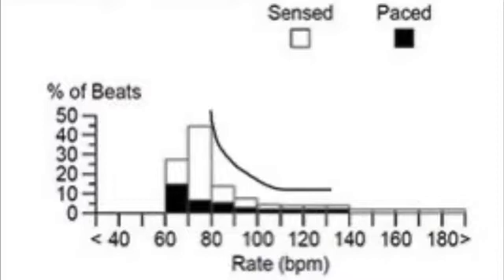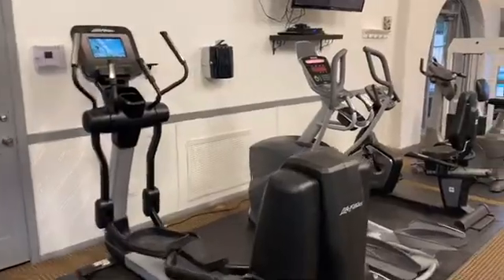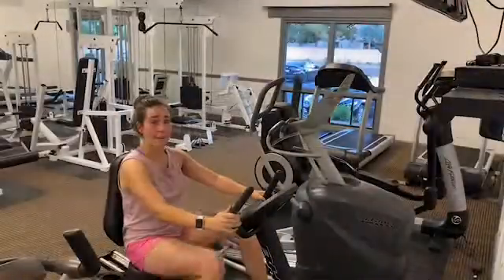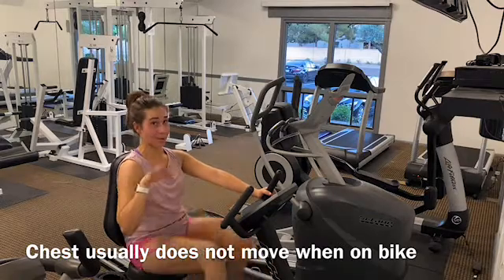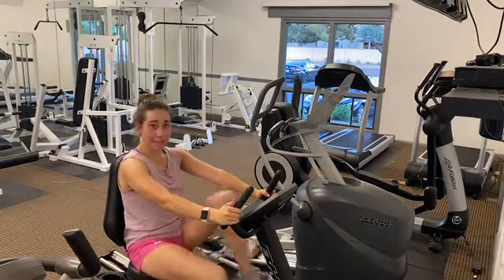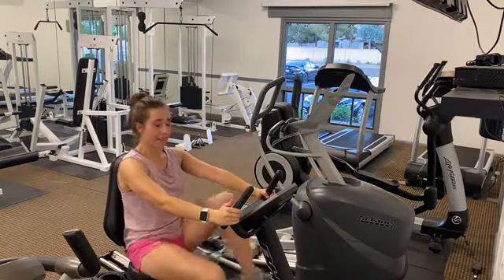Now I'll show you some machines where the sensor may fool the pacemaker. The elliptical — the body's moving up and down. The bike — my legs are moving but my accelerometer is essentially like a diving board. Something you may not know about your pacemaker sensor is that if you require rate response, it needs a forward motion to activate.